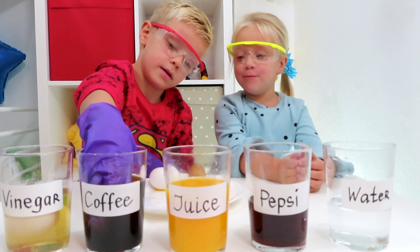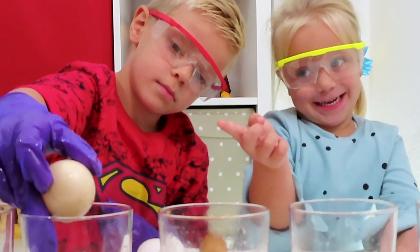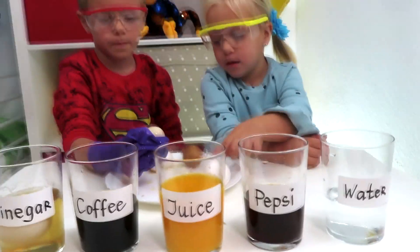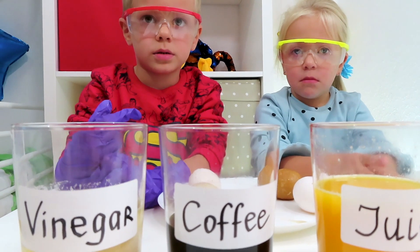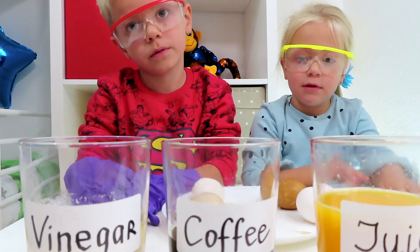Next — an egg that was in coffee! What happened? Is it a good egg — white or brown? Brown! This one was in coffee. Mama likes coffee! Who drinks a lot of coffee and doesn't brush their teeth has what color of teeth? Brown! But we're going to brush our teeth, right?